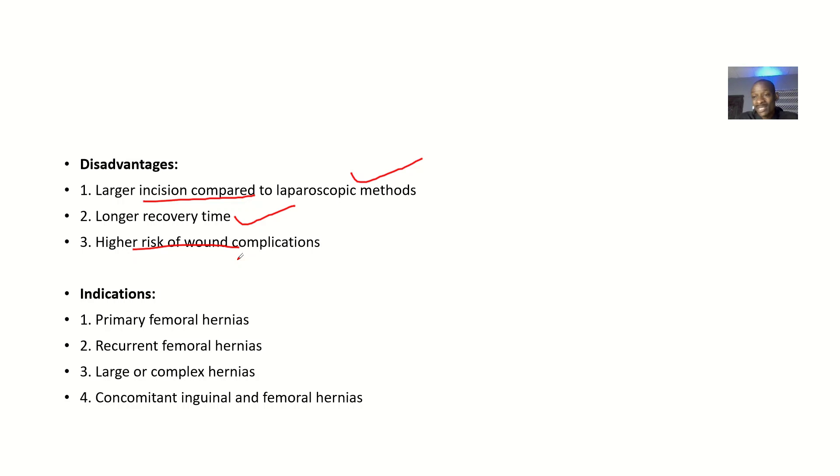The indications — situations where you would use open surgery — include a primary femoral hernia, a recurring femoral hernia, a large or complex hernia, or a concomitant inguinal and femoral hernia occurring at the same time.